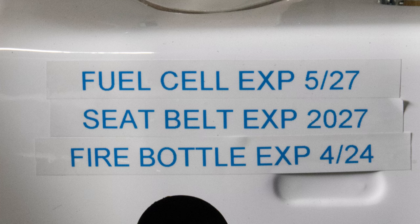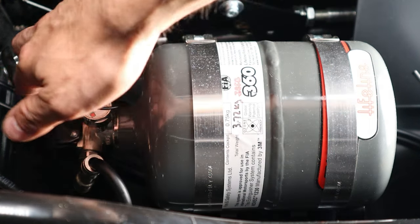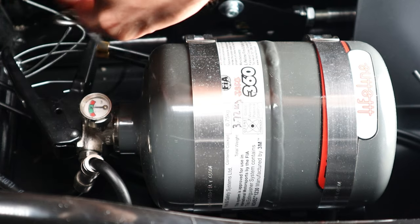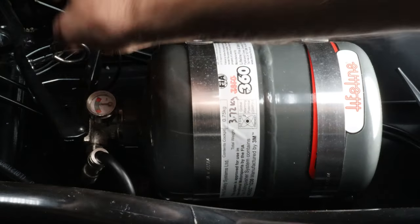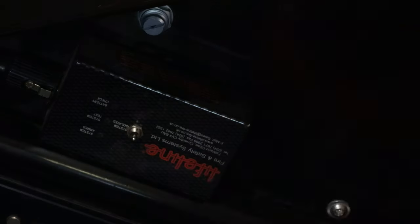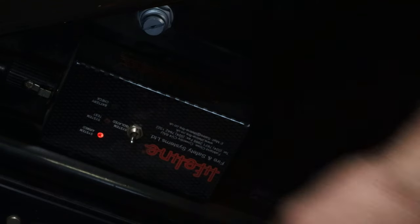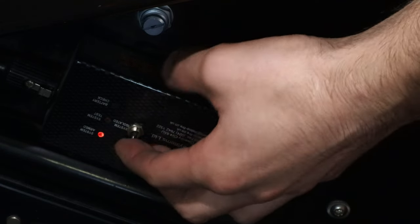Observe the expiration dates for all the vitals of the car. This includes the fire bottle, fuel cell, and the seat belts. Make sure that the fire pin for the fire bottle is not in place and it is armed. If the car is in transport, make sure that the fire safety pin is inserted and unarmed. For SR10s, make sure to turn the fire system on. When parked, do turn it off.